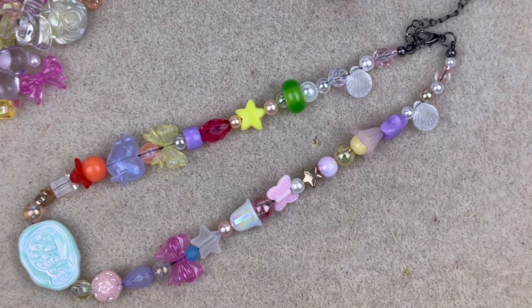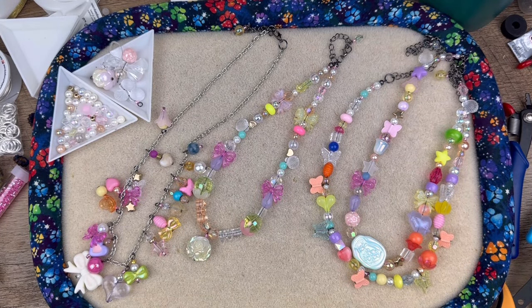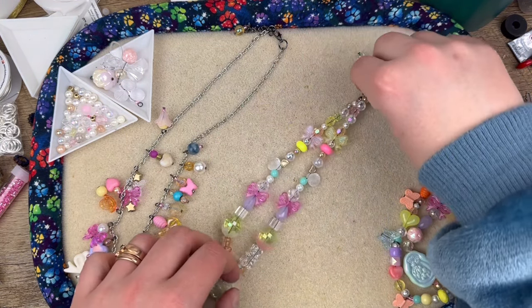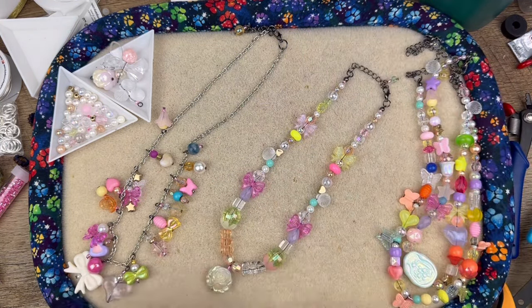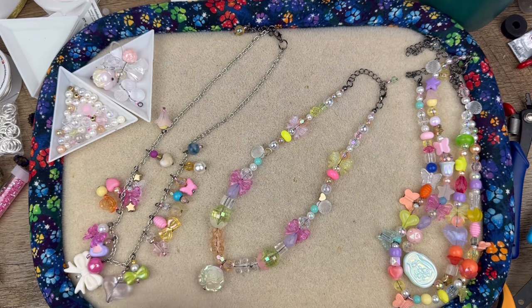Now that you get the idea, I'm going to go ahead and finish up the rest of these beads and show you how many necklaces you can make with this kit — just in case you want to hold a bead party or something. I'll do that off camera and be right back. Here's what I came up with. We already saw these two on the right, and then I actually tried to make one that was more symmetrical and I really love this one — I think I'm going to keep it.